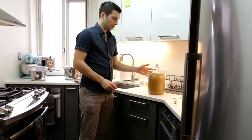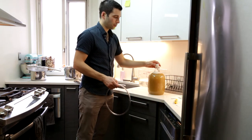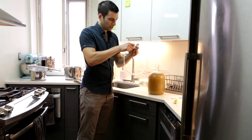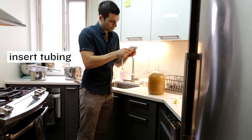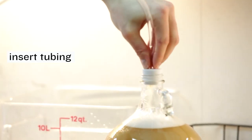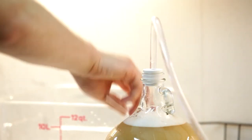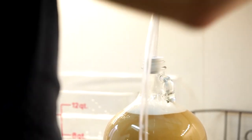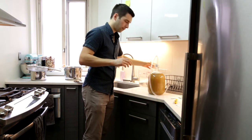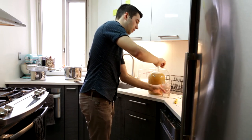Now that we've shaken the fermenter we're going to insert the tubing. The easiest way to do it is to remove the rubber stopper and just slide the tube in, then firmly put it back into place to make sure there's a seal. We'll get another cup, fill it with sanitizer, and then insert the other end of the tube into the sanitizer.